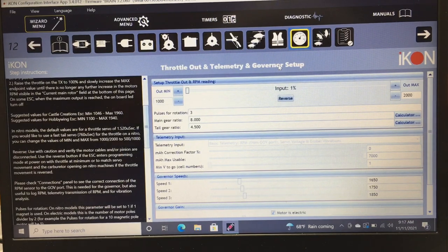Next is throttle, telemetry, and governor setup. I personally don't use the governor inside the iKon — I run Castle ESCs and set the governor in Castle Link. I know people say the Castle governor isn't as good, and you should use the Brain's governor, but it's worked great for me. In the future I'll start exploring the governor inside the software to learn more about it.